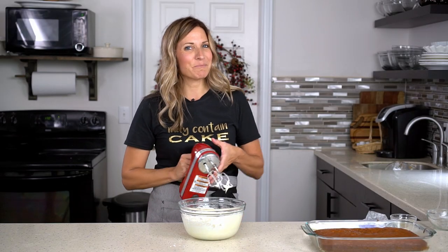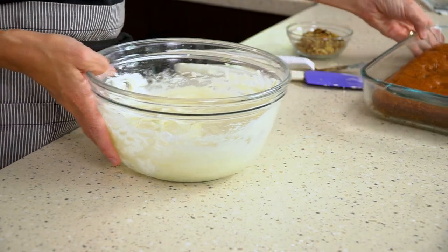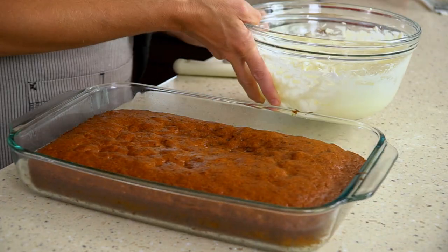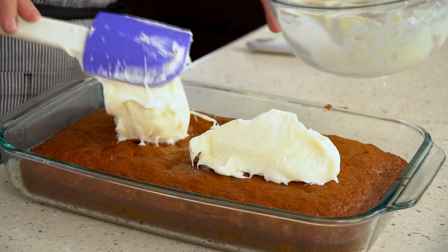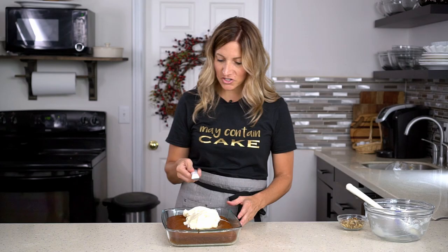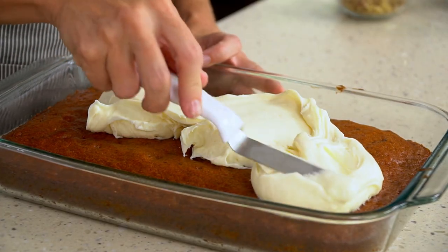Once it's all smooth, it's time to frost the cake. Make sure the cake is completely cooled before you frost it. Take a spatula and dollop the frosting on top, then use an offset spatula to spread it all over the top.